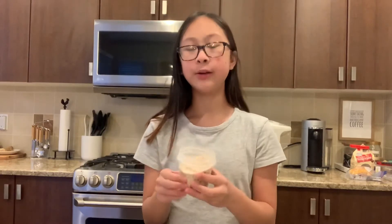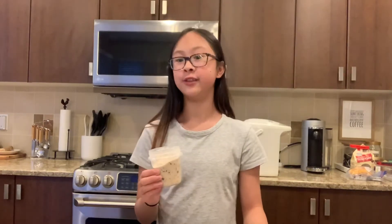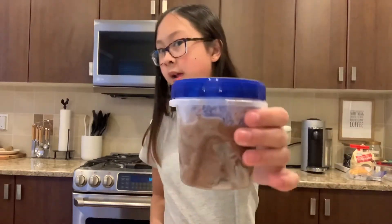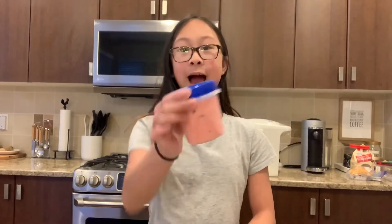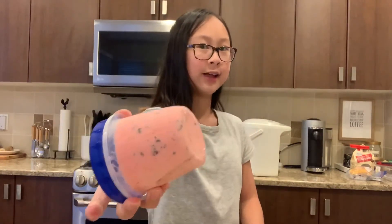This ice cream has vanilla ice cream, brownie bits, chocolate chips, Oreo pieces, and Famous Amos cookies. Some of the other ice creams I've made are the festival chocolate — basically anything chocolate — the ultimate, which is one my mom made, and another one called cotton candy without the cotton candy, because I dyed it neon pink with food coloring. You can also dye your ice cream a different color to make it look really cool.